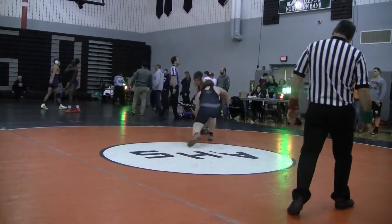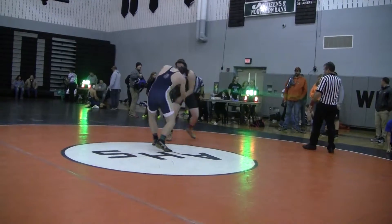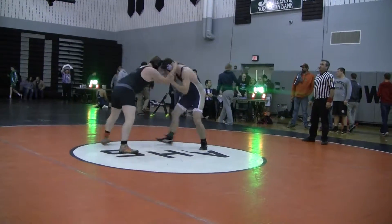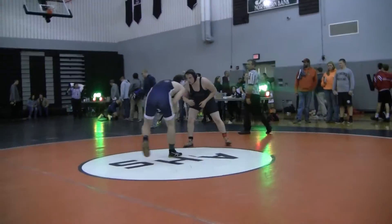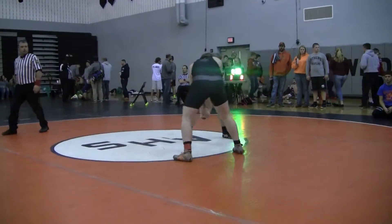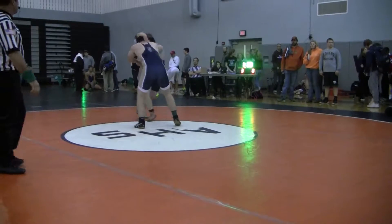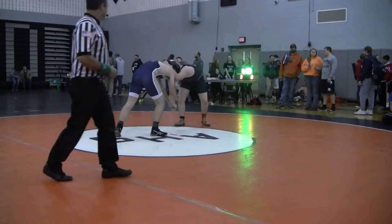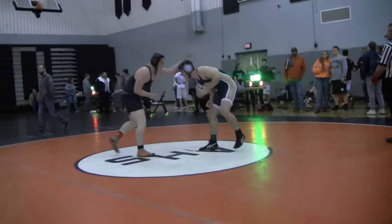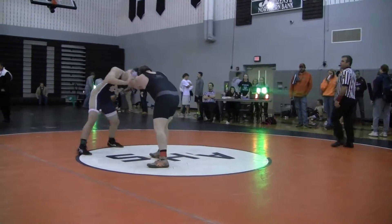Yeah Ian! Hey Ian! Clear that collar tight, Ian! Don't let him hang on your head. Keep working like that. Take it off your head and then go to work. That's a good move. Off your head, Ian. You gotta keep battling there. You gotta keep hand fighting. Keep hand fighting.